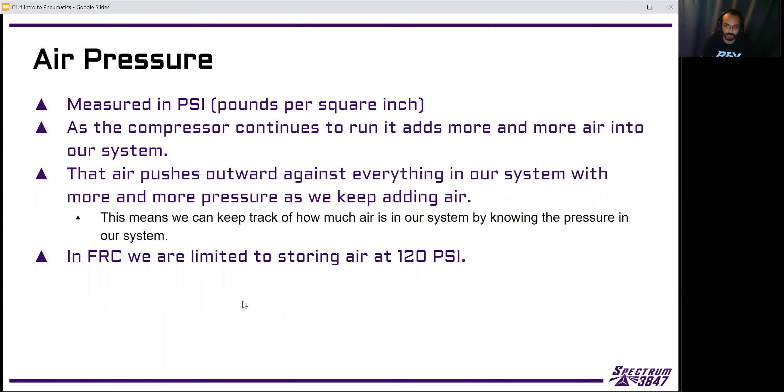As the compressor continues to run, it keeps adding more and more air to the system. That air builds up pressure because the air inside the system wants to expand, and all the tubing and every part of the pneumatic system is basically stopping it from expanding further. So the pressure we're talking about is the air on the inside trying to expand out, and we can keep track of how much air is in our system by knowing how much pressure is in our system.